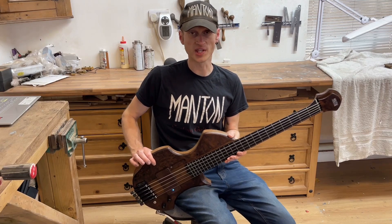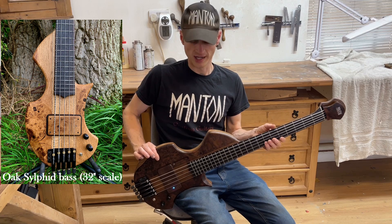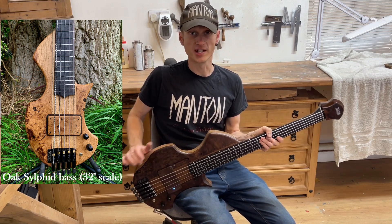I've also done a medium scale version of the same bass, and the previous one was medium scale, which was all oak. So we only had one wood, which is a bog oak fretboard, and then bur oak on the sides, and a quarter sawn oak neck.